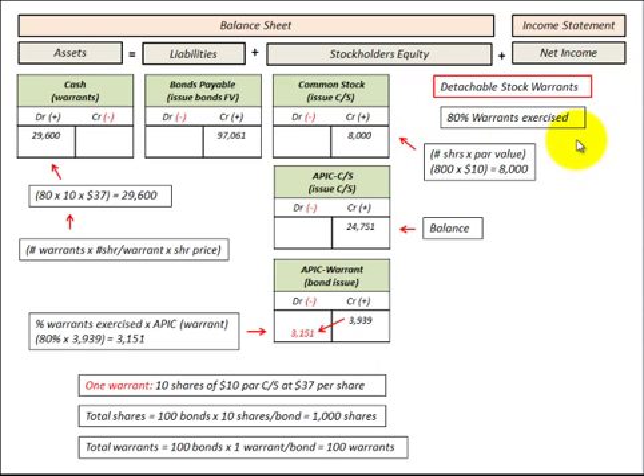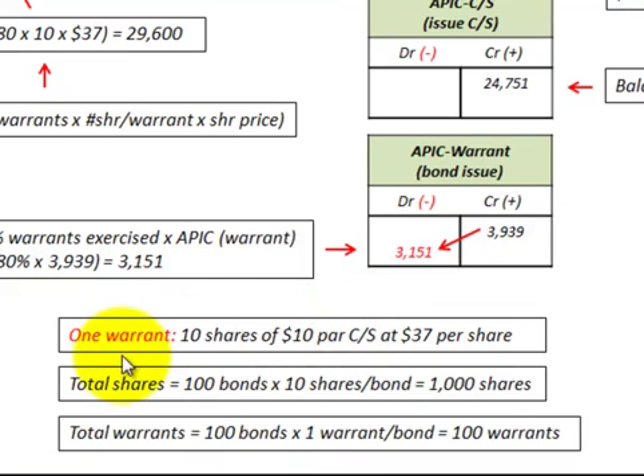Let's look at how we'd record these warrants once they're exercised. Our example covers 80% of the warrants being exercised. One warrant gives the holder the right to buy 10 shares of $10 par common stock at $37 per share. The total shares that could be converted are 100 bonds times 10 shares per bond, or 1,000 shares. We also have 100 warrants in total — one warrant per bond.